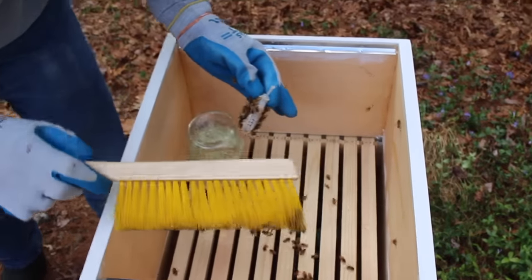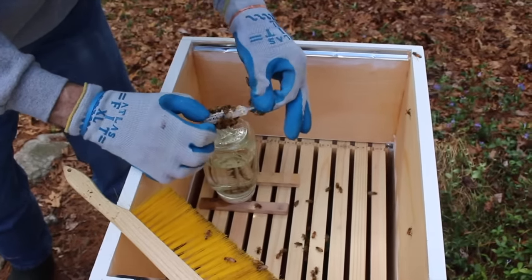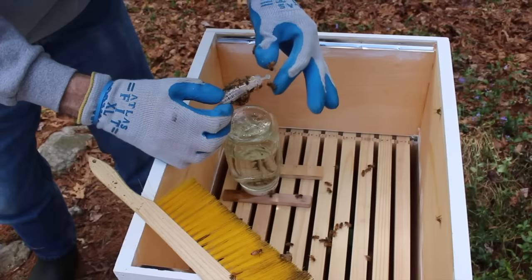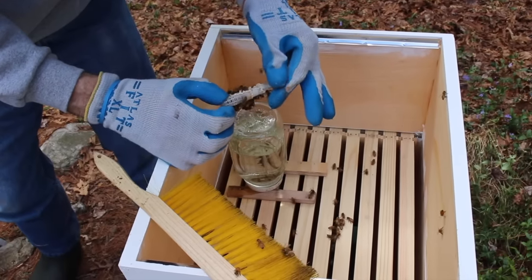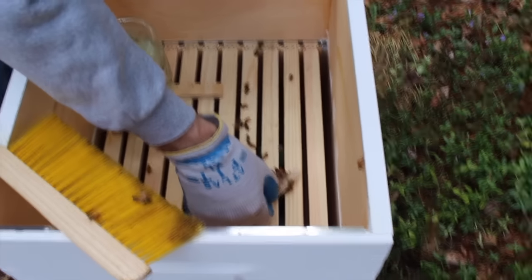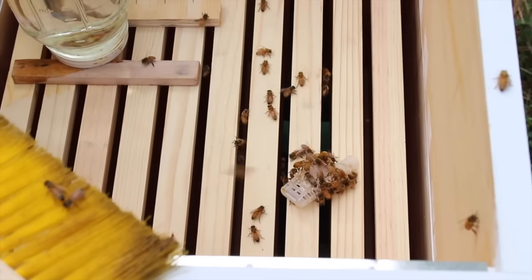The first thing Pete needed to do was remove the queen. She shipped in the same container as the worker bees, but in her own individual cage. It also contains a small layer of fondant, a sugary material that she and the workers will eat through — she'll emerge from that little cage in two to three days. You can see that there are worker bees clustered around her; they're attracted to the pheromones that she's giving off, and they're being gently brushed off.